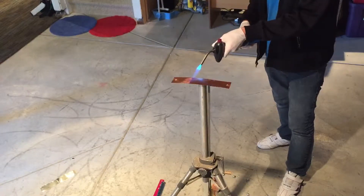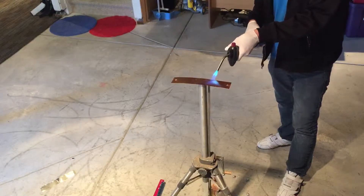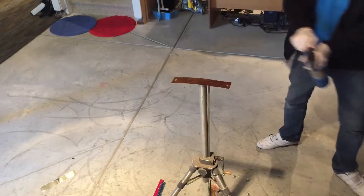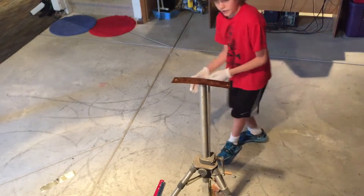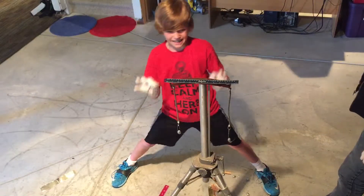Copper. Now let's test the copper. Inch exactly on point.